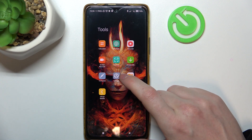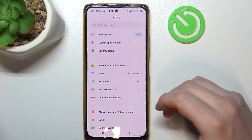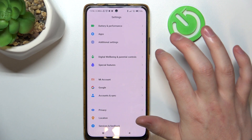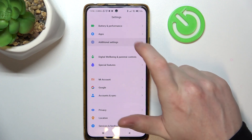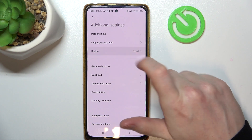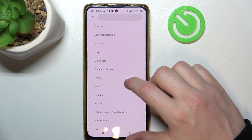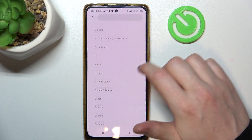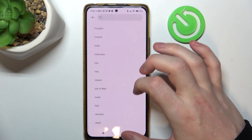You need to open the settings on your phone, then scroll all the way down to find 'Additional Settings' — on your device it might be called 'System Settings.' Now locate the Region and change it to England, United Kingdom, or United States.